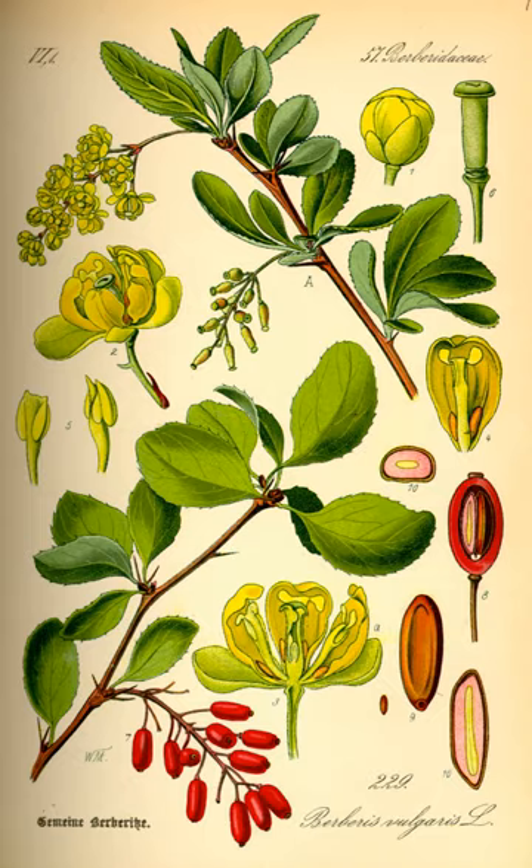The fruit is an oblong red berry 7-10 mm long and 3-5 mm broad, ripening in late summer or autumn. They are edible but very sour, and rich in vitamin C.